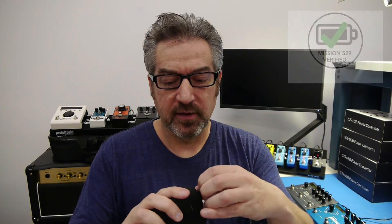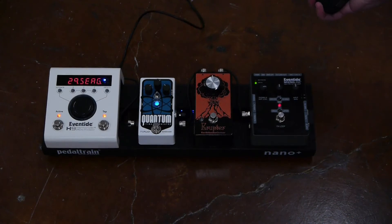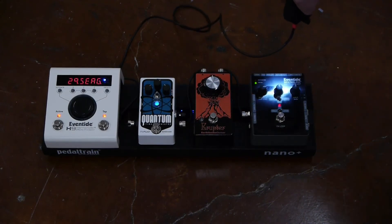This is the Griffin Survivor. This is a ruggedized battery pack, which is really nice because it's drop-resistant and water-resistant. And it has a really nice flashlight feature that you can use for checking stuff out on stage.